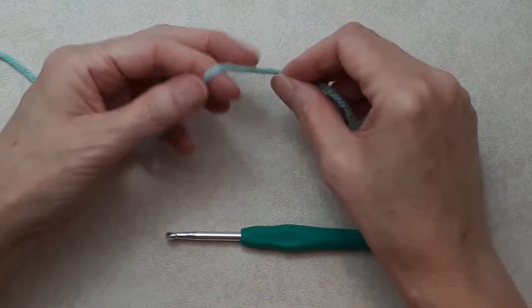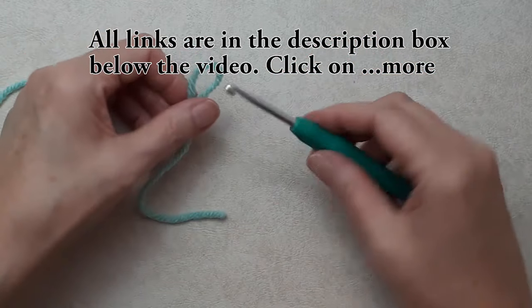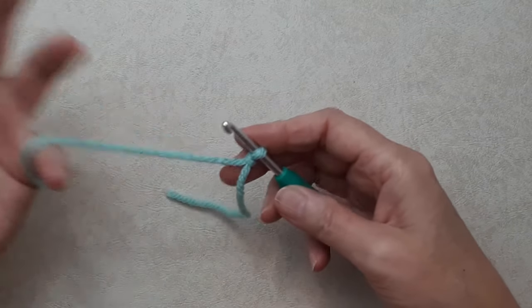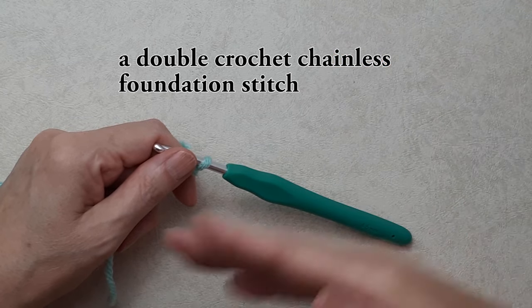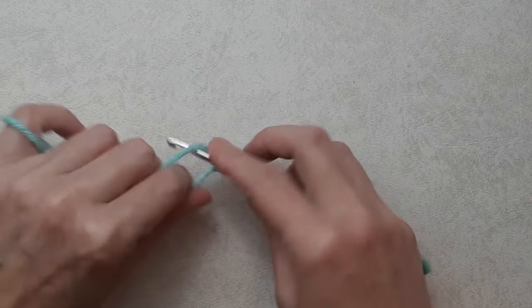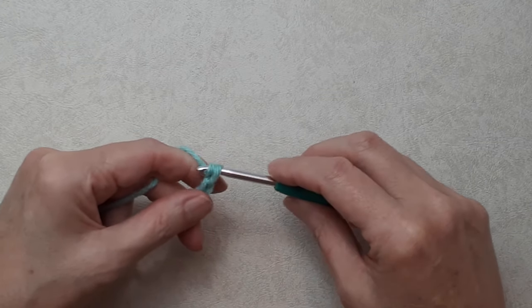Starting with a slip knot — if you're new to crochet I do have a beginner crochet series that shows you all the basics. I'm using a 4.5mm crochet hook, which is a nice size for a number four medium weight yarn. Put the loop on your hook. The technique I'm showing you basically does your foundation chain and the double crochet all in one stitch. We'll start by doing a chain four: yarn over and pull through, yarn over pull through, yarn over pull through.